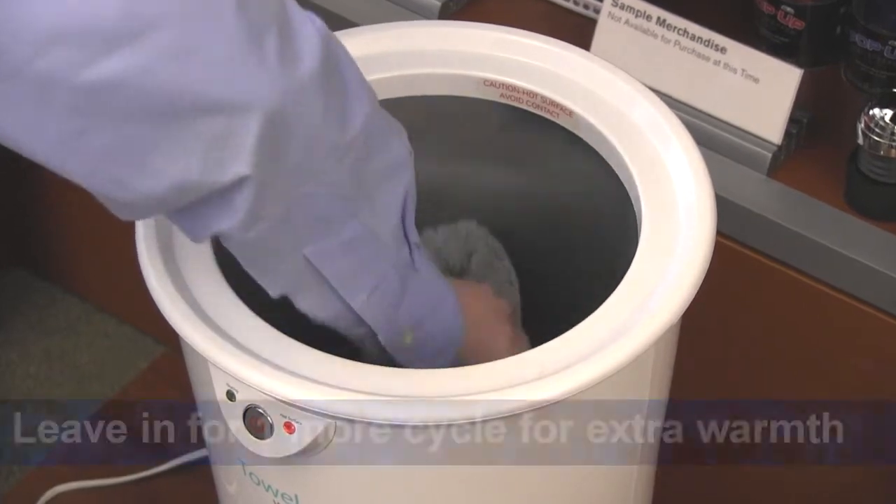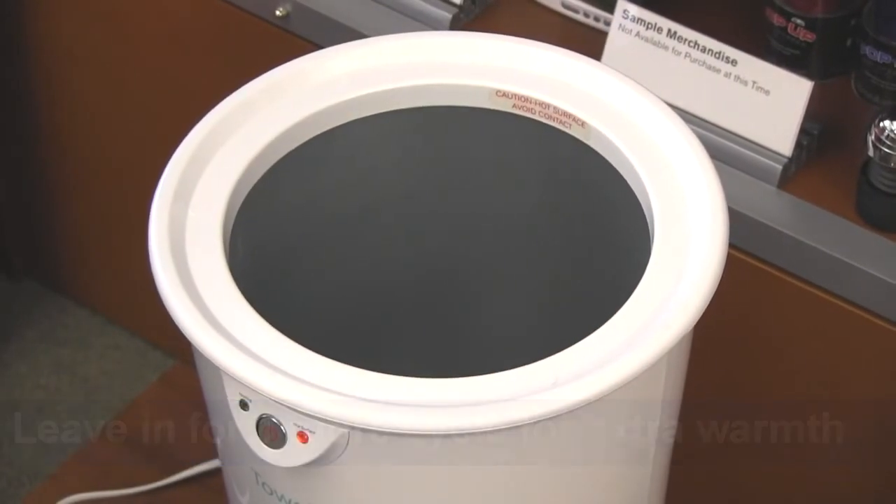If you want some extra warmth, go ahead and leave it in the warmer for an additional 10 minutes — but not any longer.